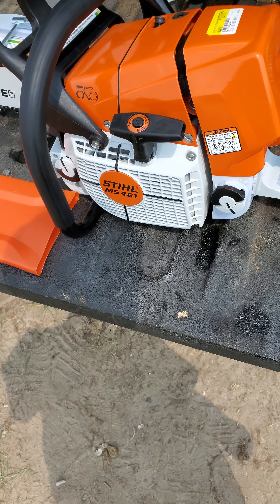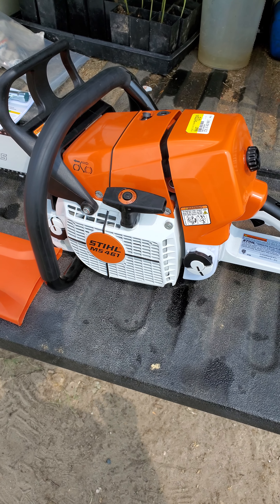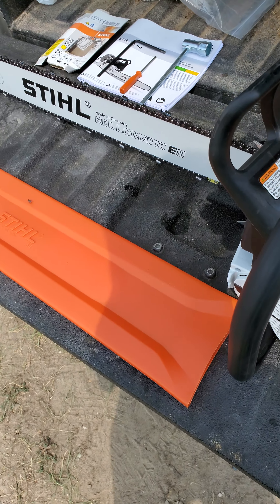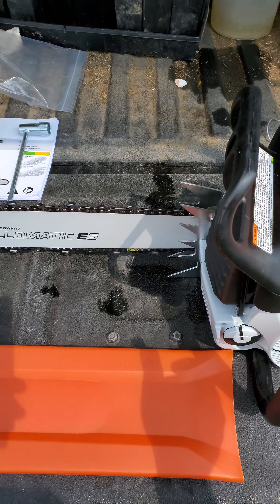Since I got the 20% off deal, I got this saw for $915 with a 28 inch bar. Very good deal.